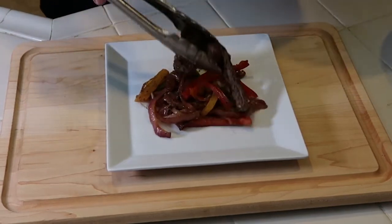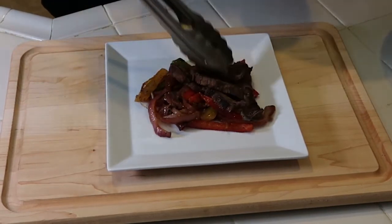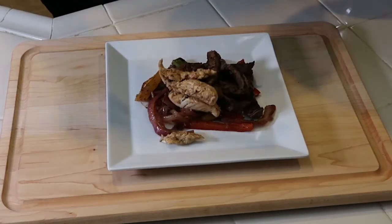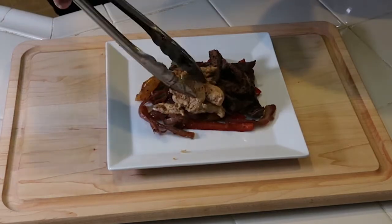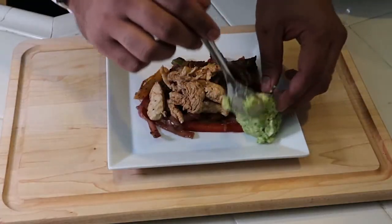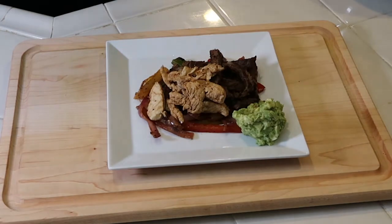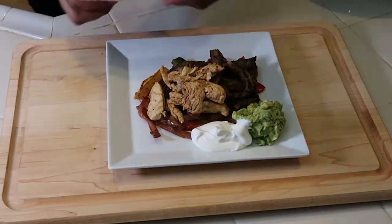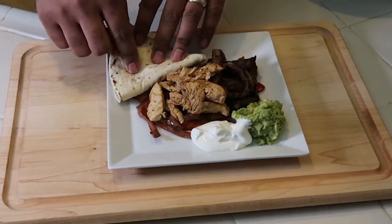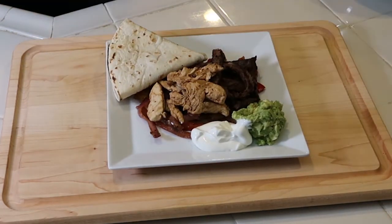Everything's done, time to plate! Drop our veggies down, throw our steak down, throw down some chicken. Spoon on some avocado and some guacamole, a little bit of sour cream on the side, and finish it off with a freshly toasted tortilla.